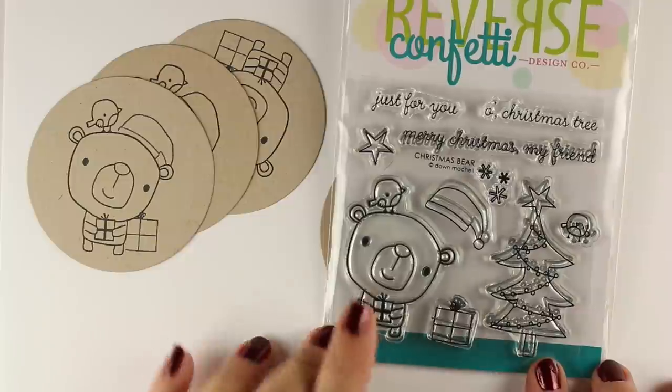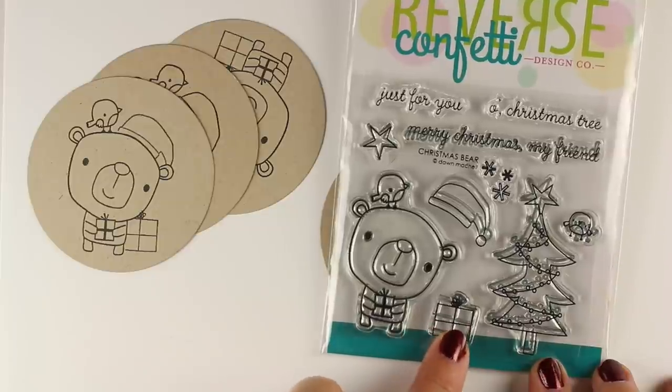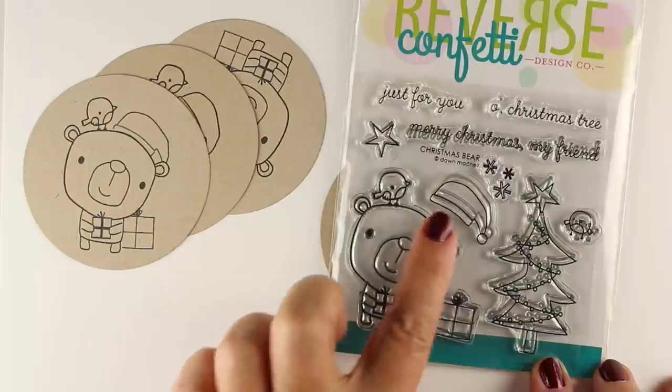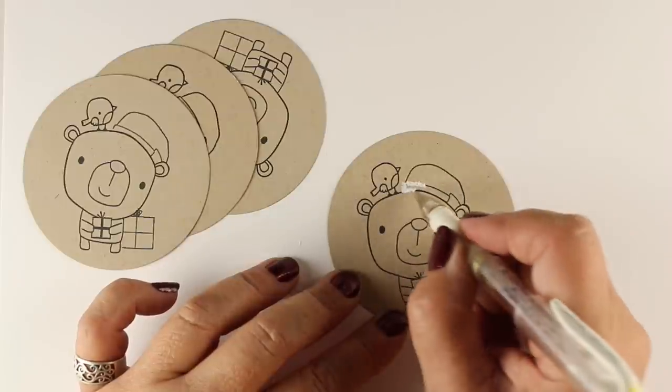Is this not the cutest little adorable bear in the whole wide world? Oh my gosh, he just makes me so happy. He's got a little hat, he's got little gifts and presents. And little Christmas trees that you can use, little stars and little bird friends — all kinds of fun stuff. But we're going to keep it relatively simple.